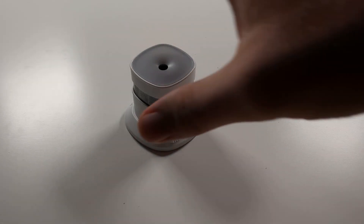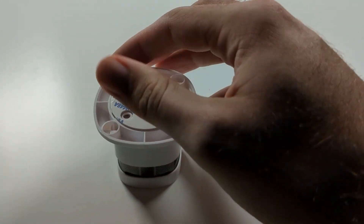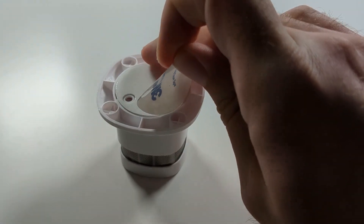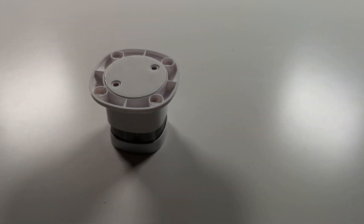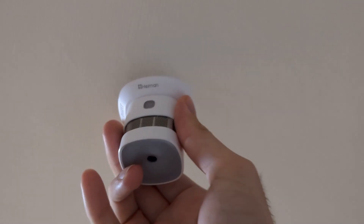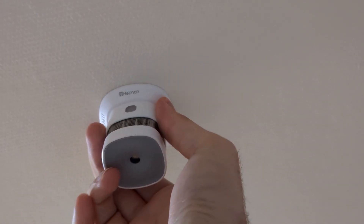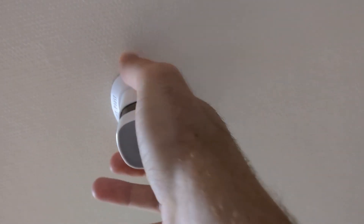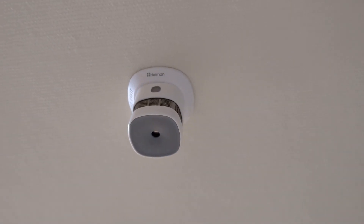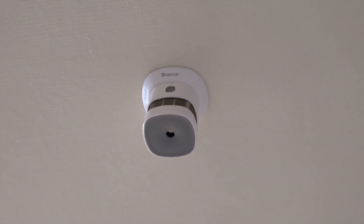The installation process is simple and straightforward. I will be installing the sensor with the adhesive pad on the bottom. You pull off the sticker and just paste the sensor where you want it installed. If the surface is uneven or has a pattern, it is recommended to use the screws instead.